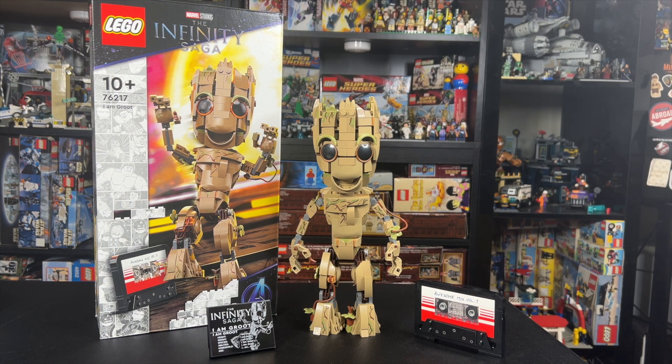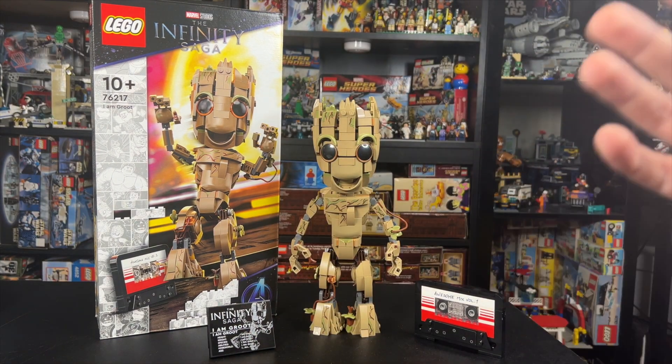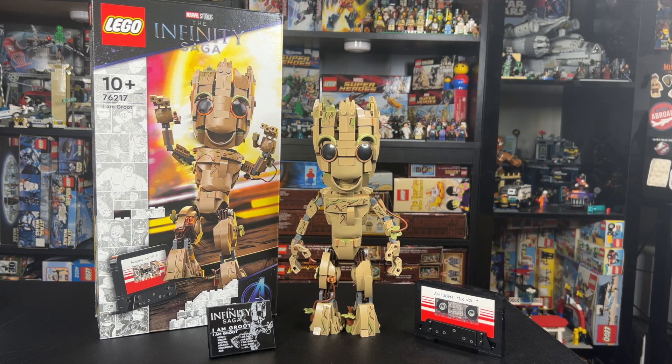This set will be $54.99 when it comes out, and it has 476 pieces. I think that's a pretty decent price point as far as the pieces are concerned, but this video will explore if it's worth that price, so let's start taking a closer look.